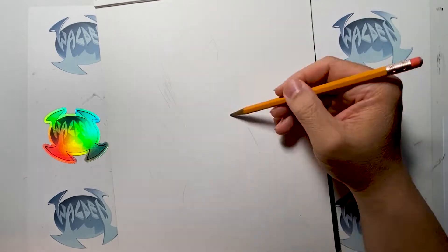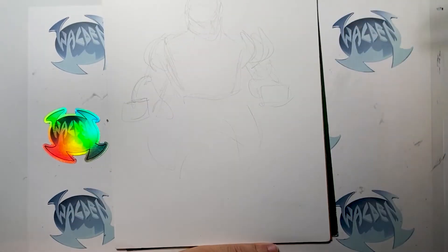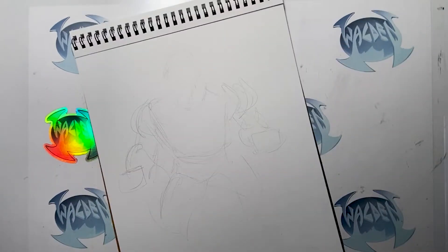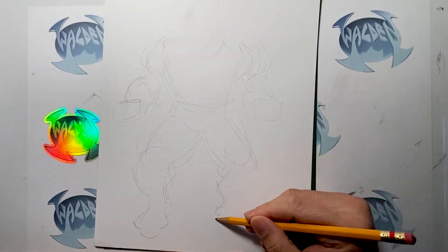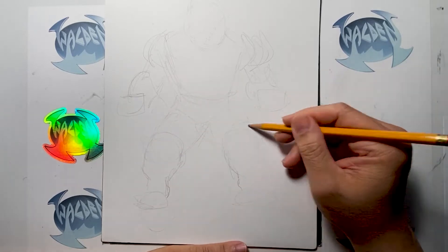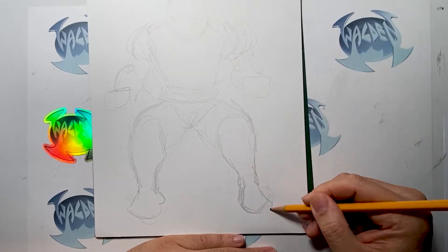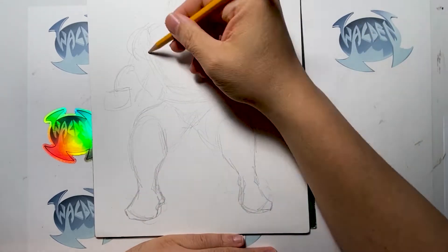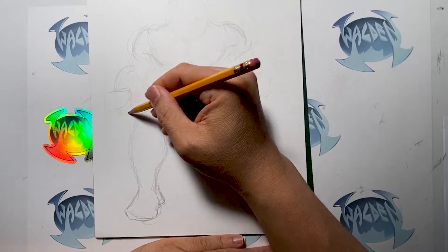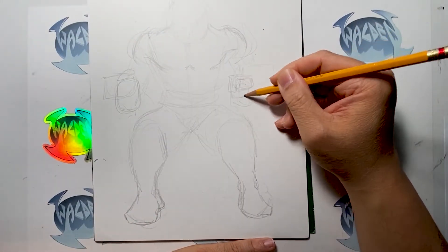This character I'm working on — his name is Orion from the New Gods in the DC Comics universe. He's the second son of Darkseid, the evil villain in the DC universe. When I was posting these Inktober pieces on social media, one of the comments I got was, "Hey Walden, you should draw Orion, and if you do draw Orion, I'll buy it off you."